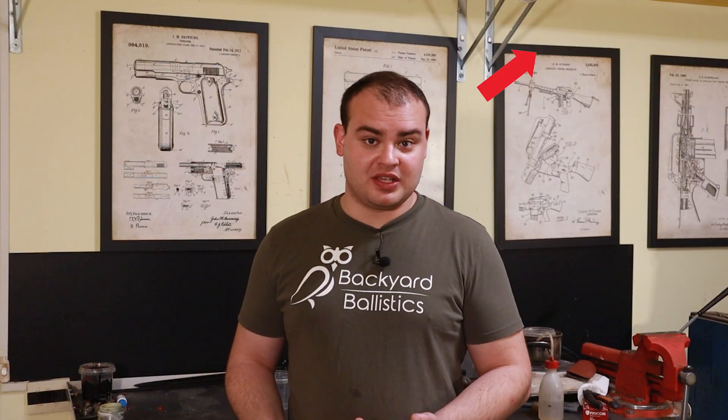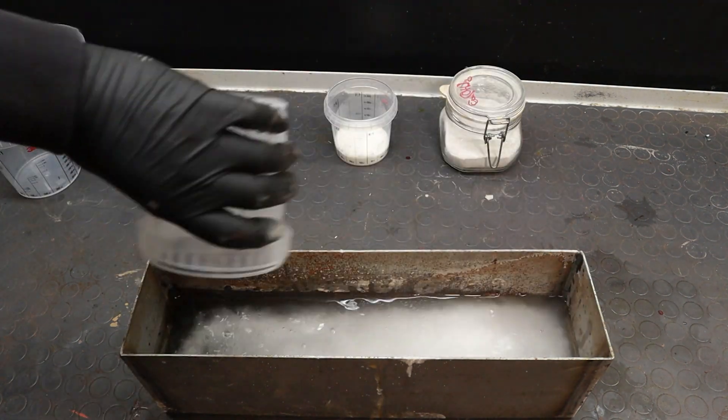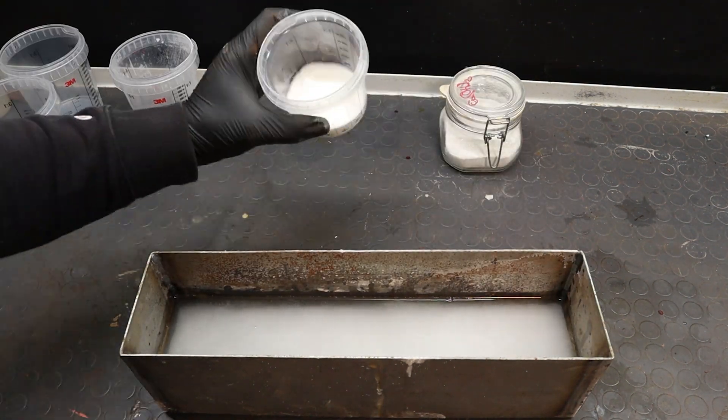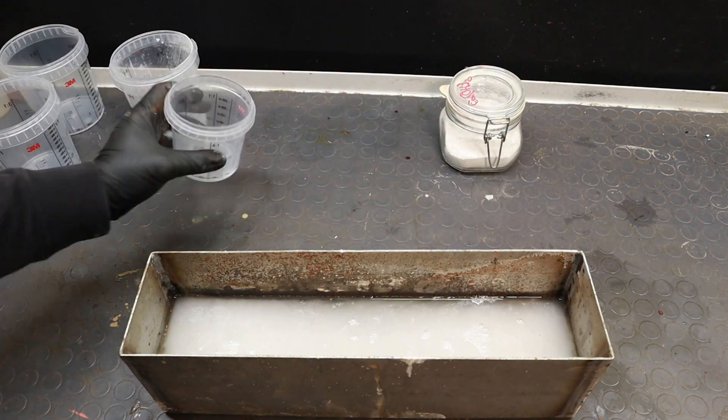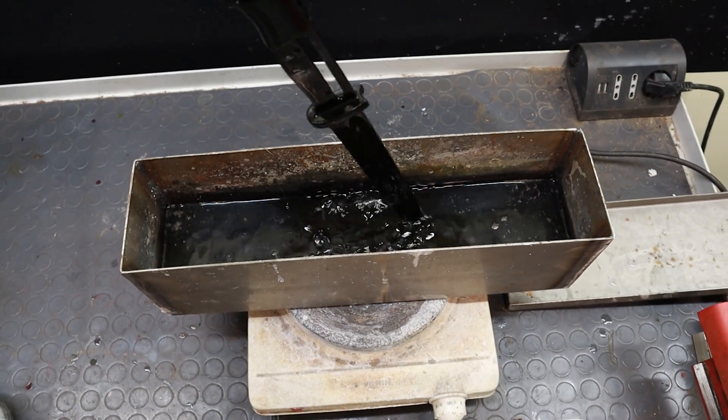As the name suggests, caustic bluing involves using a caustic hot bath to give steel a black oxide coating. The basic composition calls for a concentrated solution of sodium hydroxide in water, to which an oxidizer is added. This solution is then heated to its boiling point, and submerging a steel object in it will cause it to turn black. Other colours can form, but that mostly depends on the particular steel composition, and you really have no control over that, so you can't expect to obtain any colour other than black.